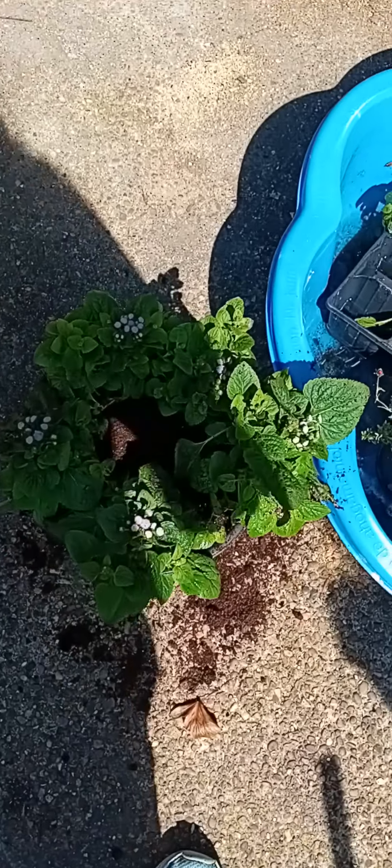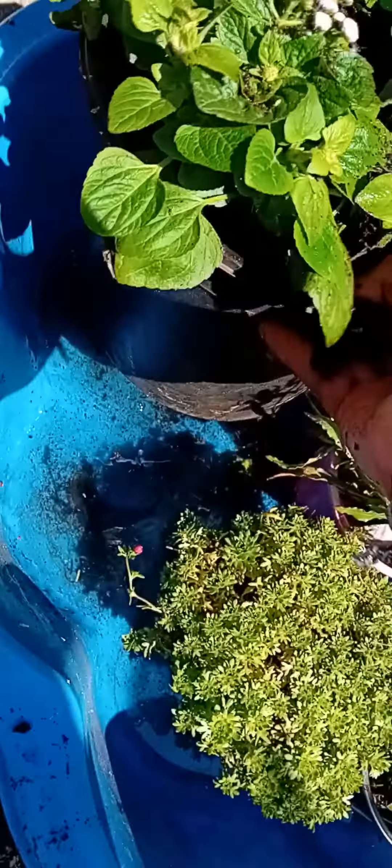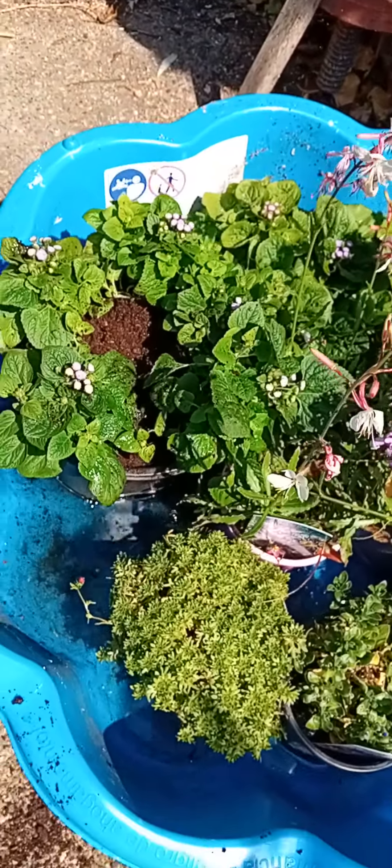All right, so that's what I've done. And then what I'm going to do is take that one out and put it back into the water, let that soak up some water.